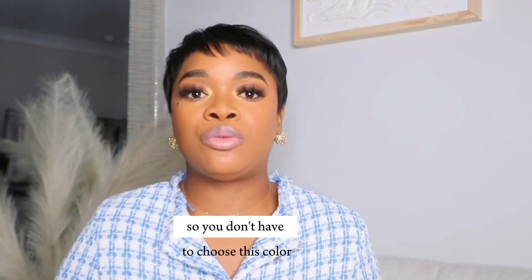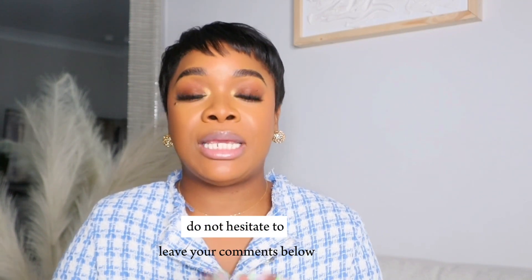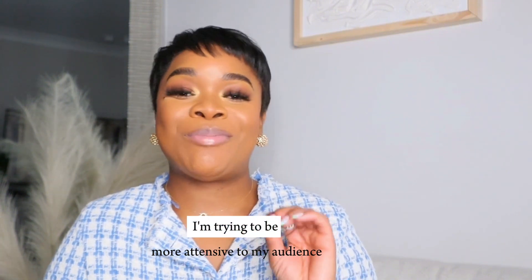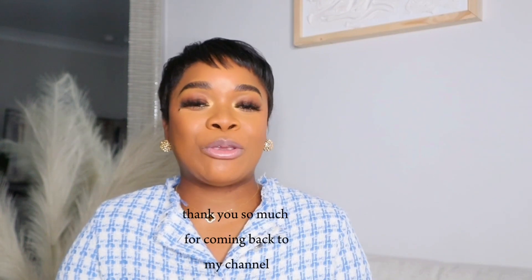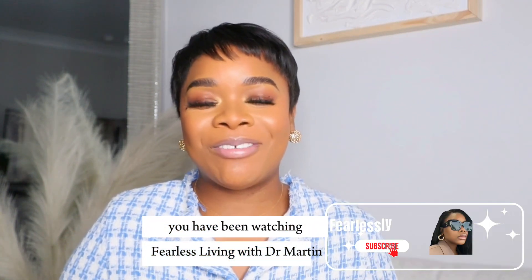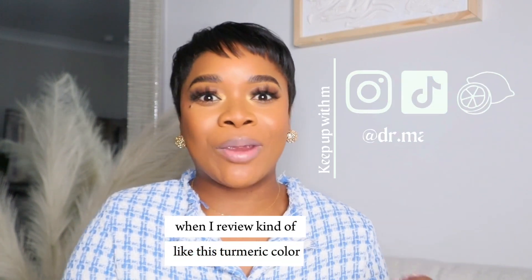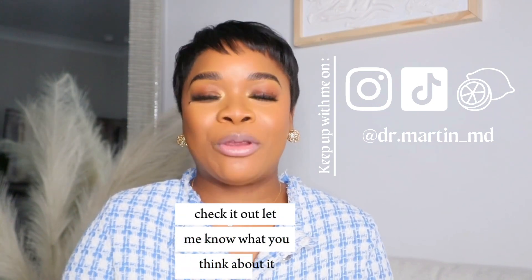They come in many other colors, so you don't have to choose this color if you already have a pair of scrubs in this color. If you have any questions, do not hesitate to leave your comments below — I try my very best to respond within 24 to 48 hours. I'm trying to be more attentive to my audience because I appreciate and love you guys so much. Once again, thank you so much for coming back to my channel. My name is Dr. Martin — you have been watching Fearlessly Living with Dr. Martin. I will see you in my next video, and please check out my first collaboration with Uniform Worlds where I review the turmeric color, which I am obsessed with. Bye!